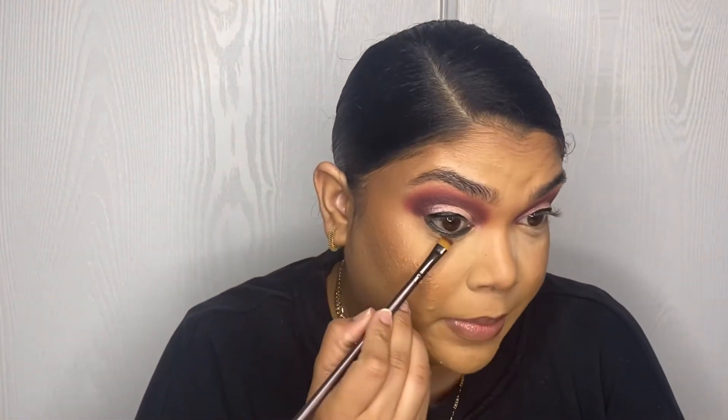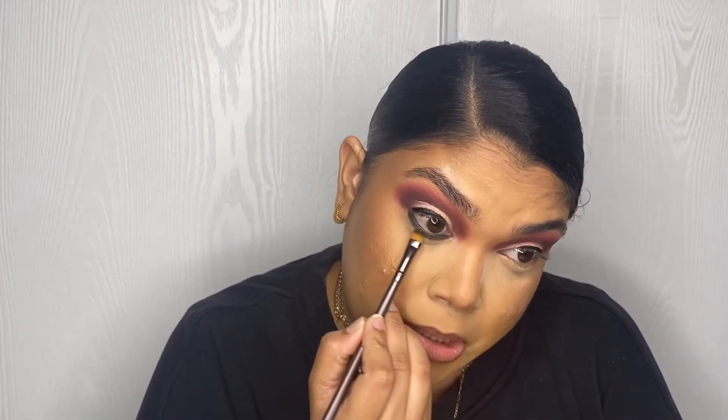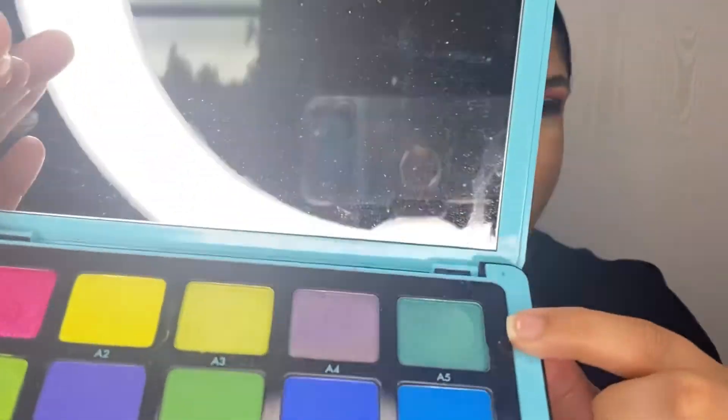I'm gonna take this flat brush from Morphe, smudge that green liner, and I'm gonna put some of this A5 shade on top. I know it's a wet combination, but I'm hoping for the best.